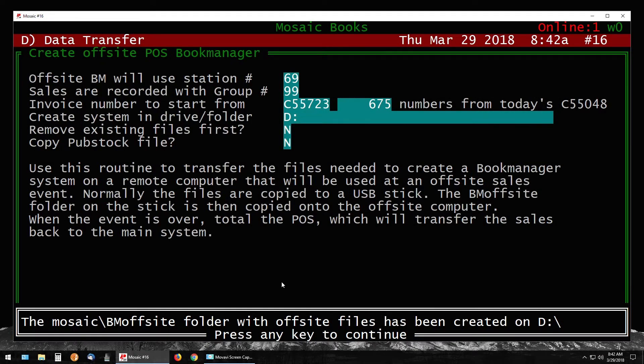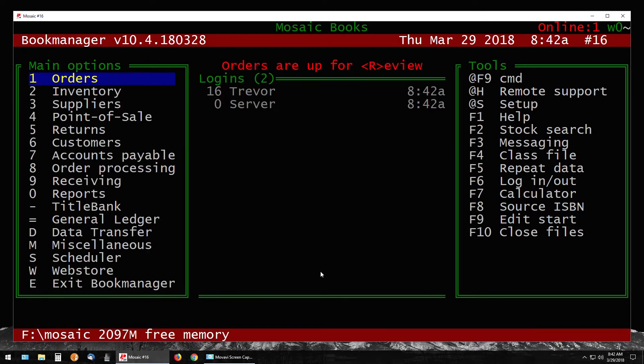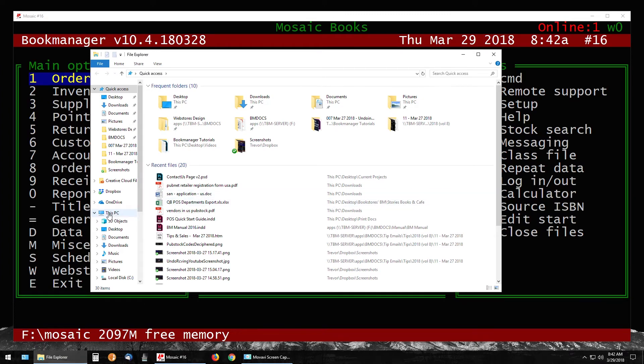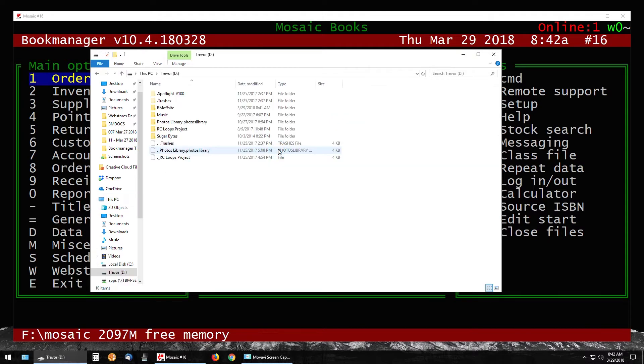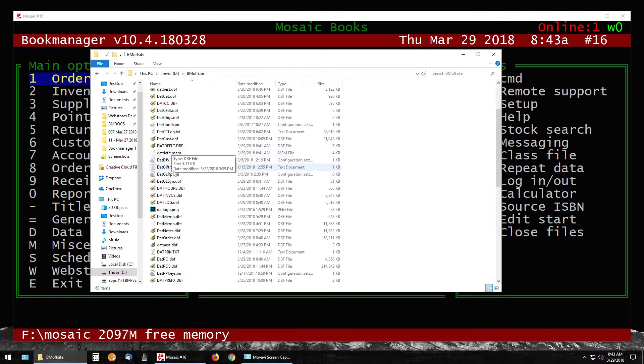When the off-site copy is completed, it'll give you a message at the bottom saying it has been successfully created on the drive letter you specified. Press any key to continue, which brings you back to the main Data Transfer menu. Go back to the manila folder file explorer, click This PC, and double-click the drive. You should have a folder called BM Off-Site — you should be able to find it whether or not you have other files on the drive.